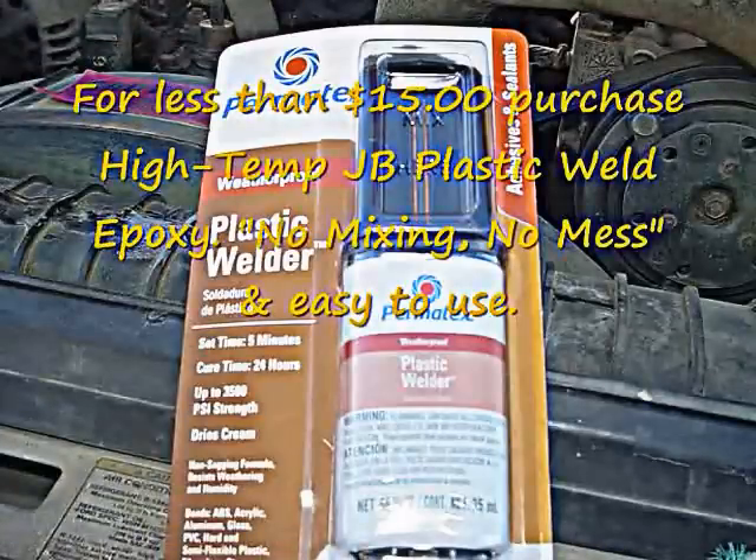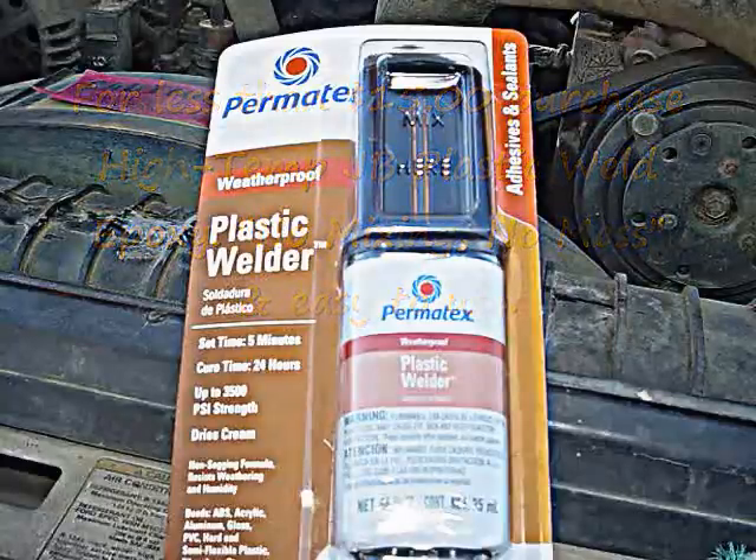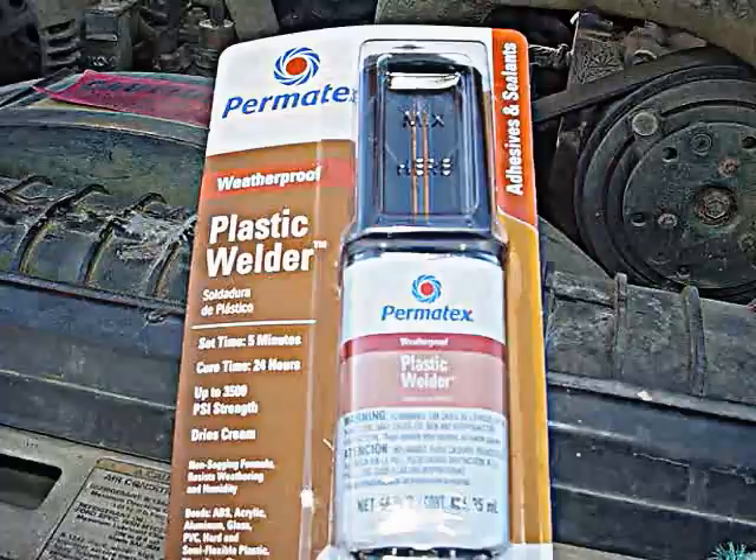I recommend that you use JB Plastic Weld Epoxy. In this picture here, you can see this is not high temp JB Weld Epoxy. That's because the AutoZone did not have exactly what I was looking for, so I went with the next best thing, and this is what I ended up with.